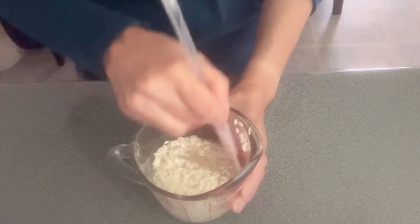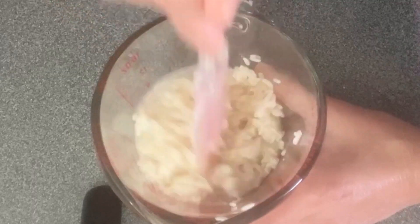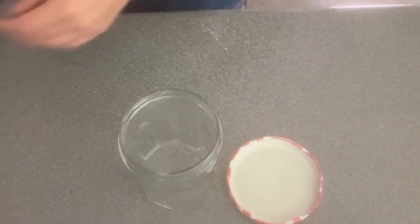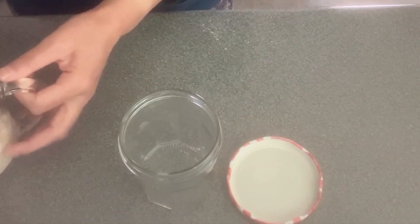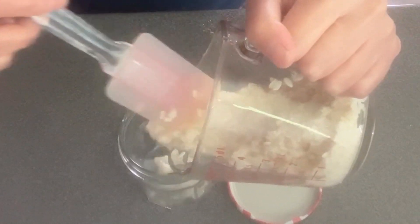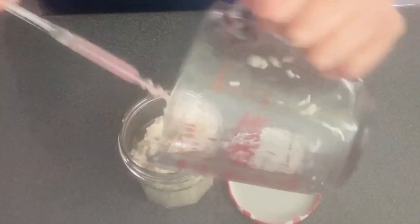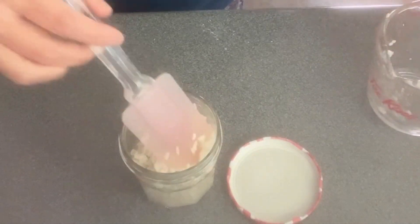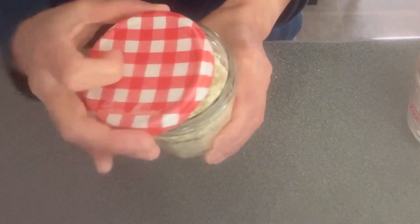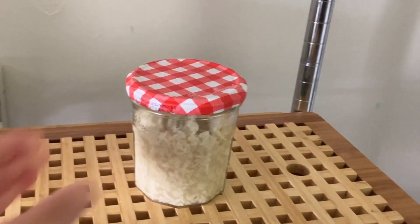Let's give them a good stir. I'm going to transfer the mixture into a glass jar with a lid, then close the lid and let it sit at room temperature for about a week.